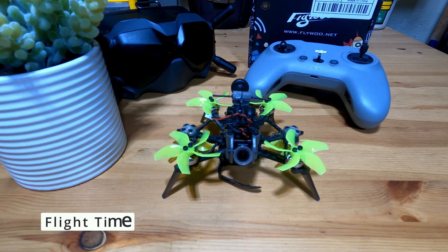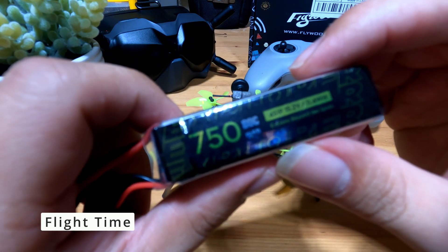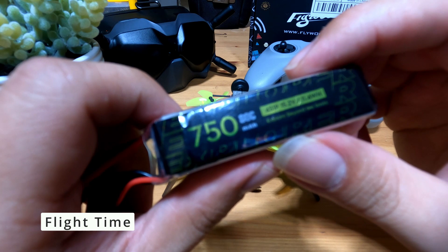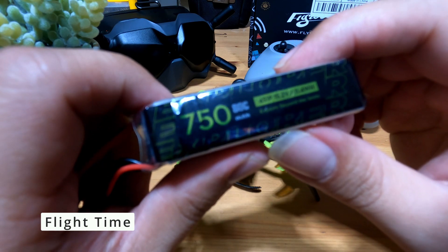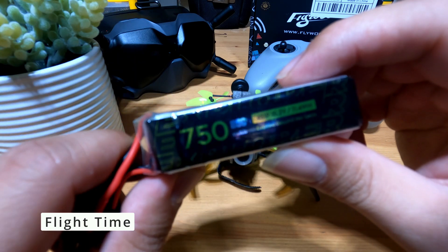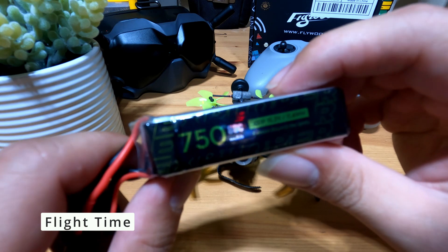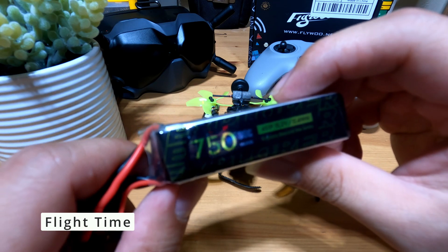Now we get to the most important question: how long of a flight time can you get out of this thing? With the Flywoo 750mAh battery, you should be able to get about 7 to 8 minutes of flight time if you're just hovering around. But if you decide to go acrobatic and push the throttle hard, then flight time will decrease drastically to about 3 to 4 minutes, which is to be expected.